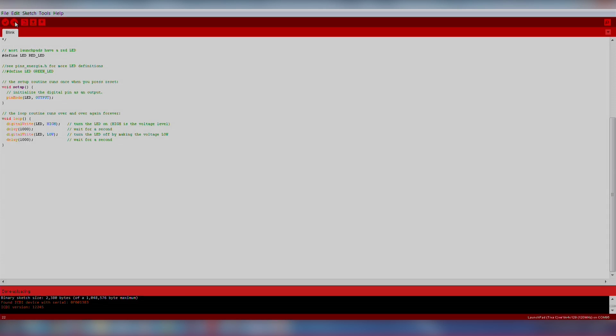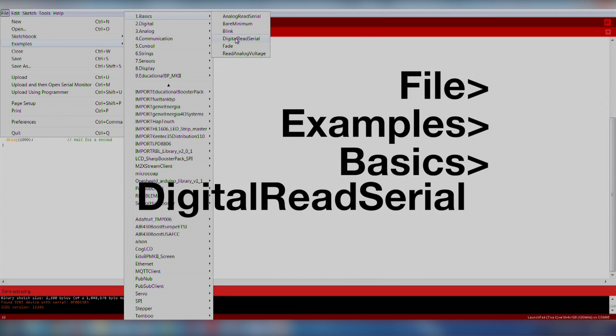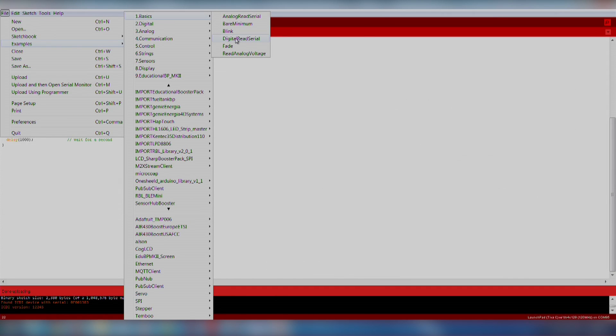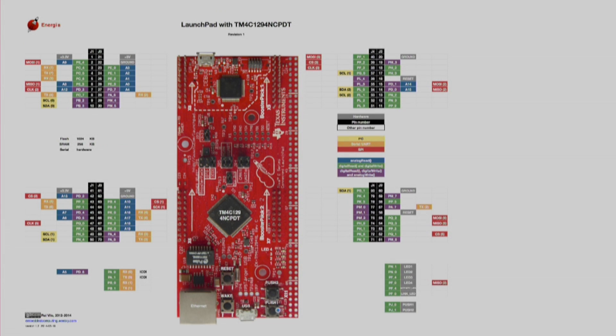Now let's try out the push button on our launchpad. We will import an existing code example by going to File > Examples > Basics > Digital Read Serial. This is a good example because it teaches us how to use the onboard push button, how to use the Energia pin maps to identify pin locations, and how to use the serial monitor in Energia. The first thing we want to do is change the push button variable to the correct pin for our launchpad.